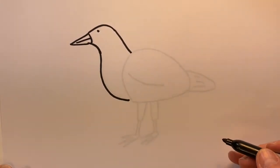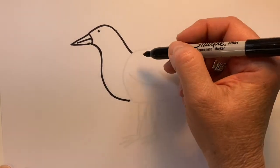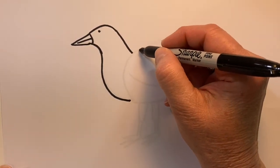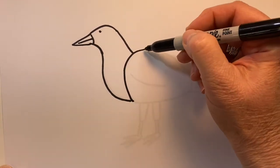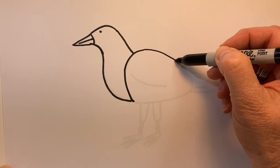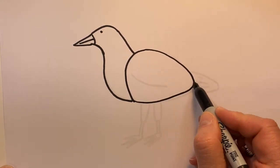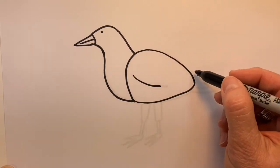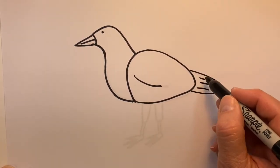Now remember, I am tracing on top of a drawing I've already drawn. I typically don't draw with a sharpie. Drawing with a pencil is so much easier because you can erase. And now here's his wing and a little arch for his tail.